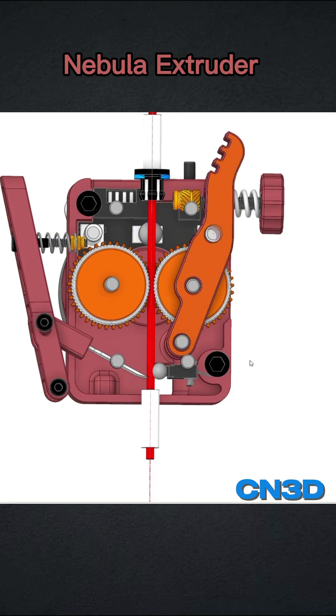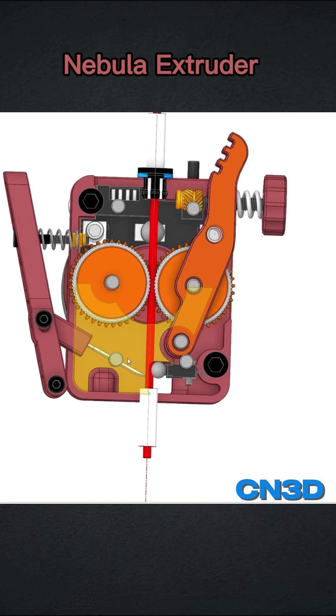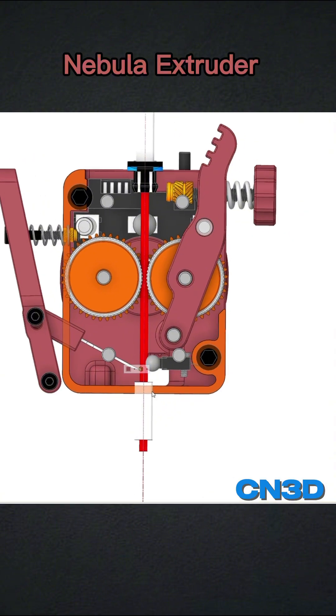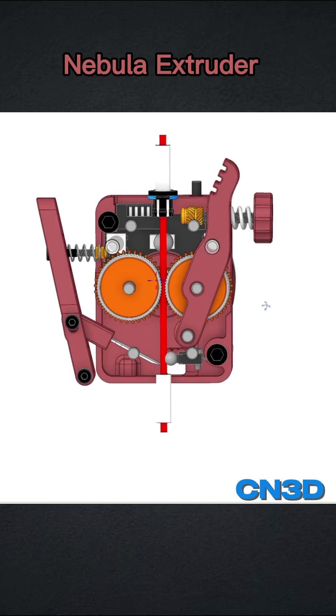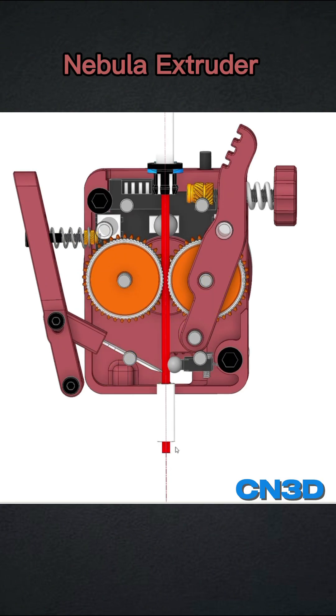We are now at the phase where we test the filament cutter. The filament sensor is working perfectly. We were almost ready to release it, and then we said let's put a filament cutter in. As you can see, it's in the same form factor but it has a lot of improvements.